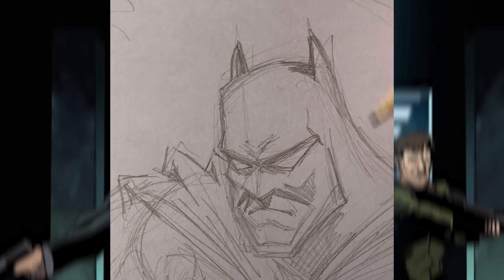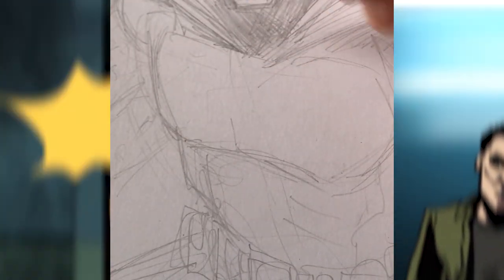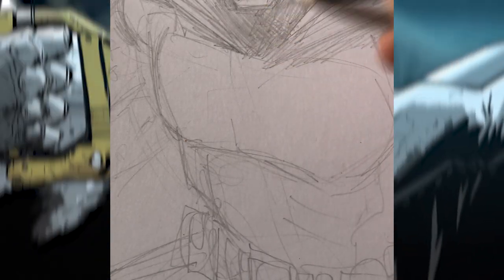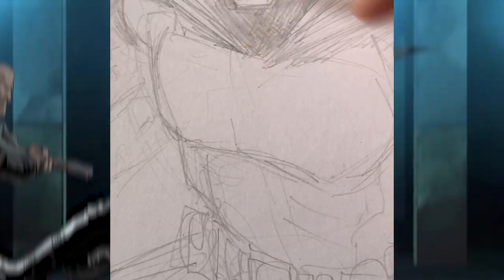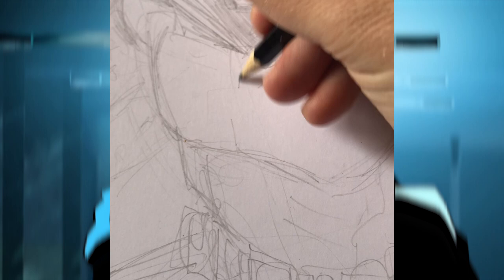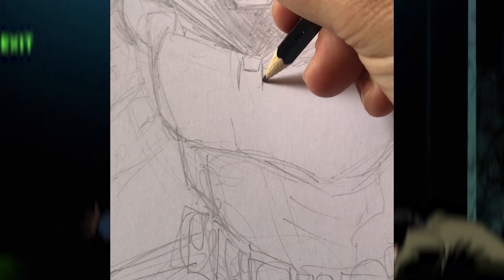Yeah, that looks like Batman. Now the bat symbol. Everyone gets to create their own bat symbol, which is really awesome — there are so many good ones. I don't even think mine is my favorite bat symbol by any means. I kind of just stumbled into one from drawing them over and over again. It's a bit of an ugly one, which I kind of like. There are some much more elegant bat symbols.